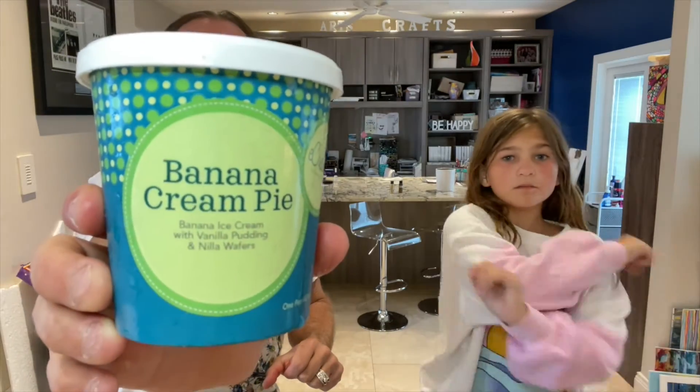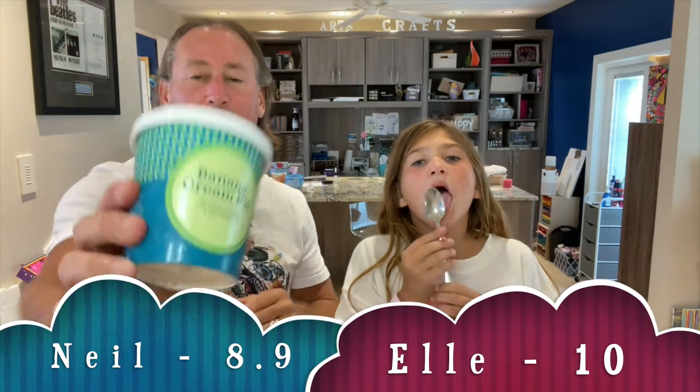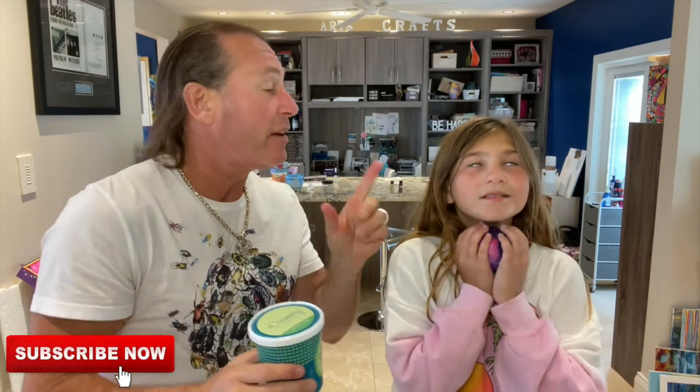I'm not gonna give it a ten because the banana is not super banana-forward. It's good though, but it's not a ten. Banana Cream Pie from eCreamery — I've had a lot of banana stuff before. I'm gonna go 8.9 out of ten. 8.9 for the Banana Cream Pie from eCreamery. eCreamery.com — don't forget to like, subscribe, share, comment, and turn post notifications on. That's another dad-and-daughter review.